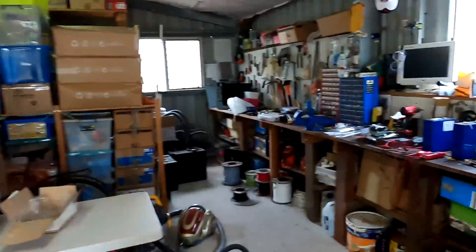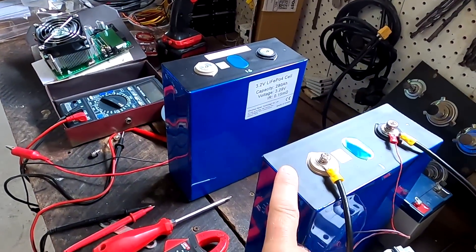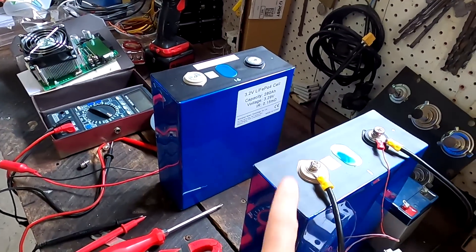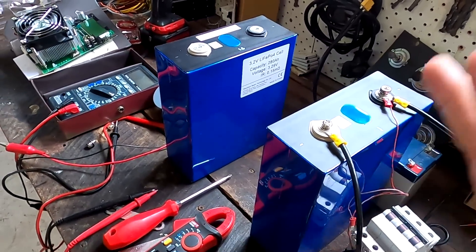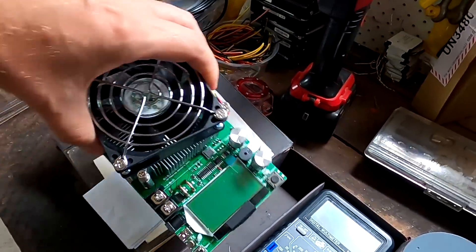Good morning and welcome back to another video from the Off-Grid Garage Australia. This is probably the video you've all been waiting for — and me too. This is the video where we show the capacity test of the EV Chinese 280 ampere-hour 3.2V lithium iron phosphate batteries. Finally, after weeks, the capacity tester has arrived.